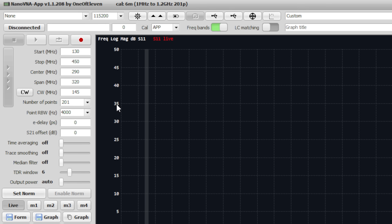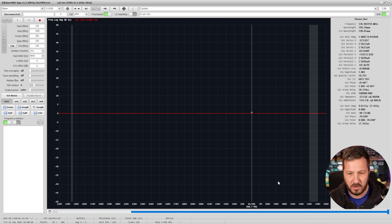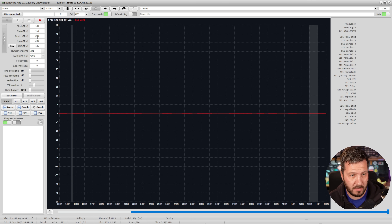We've got a stop frequency of 450 MHz. We're going to be looking at the two meter band, where the rolloff should be around 150 MHz, and then going up in frequency toward the 70 centimeter band to try and curb some of those harmonic issues.